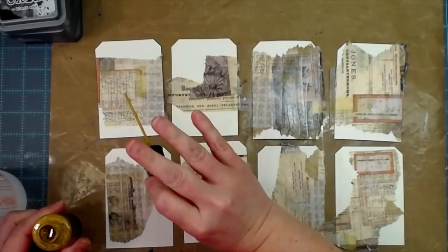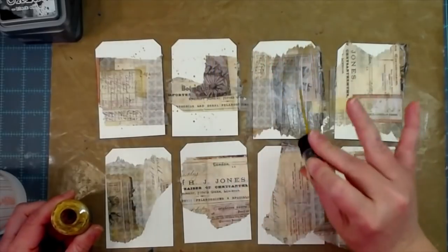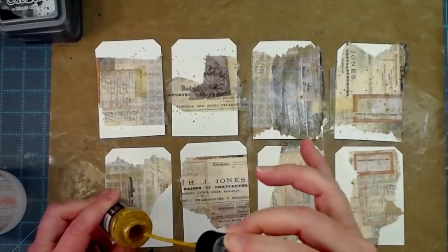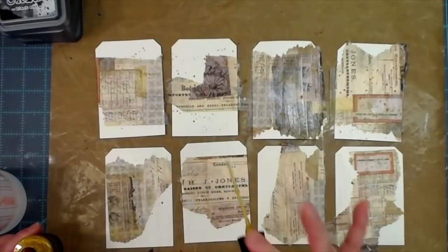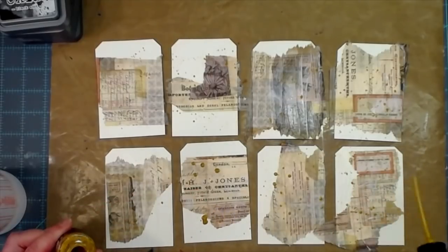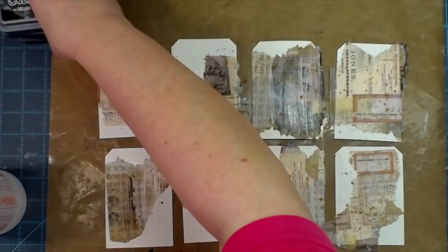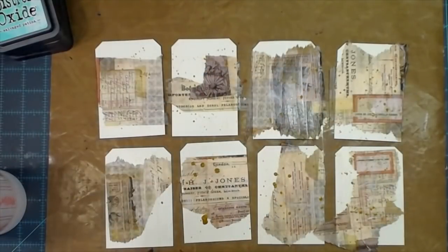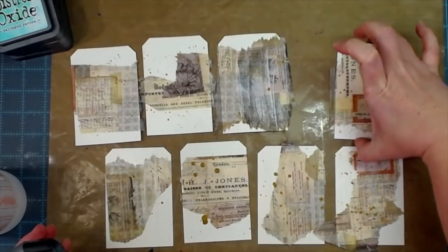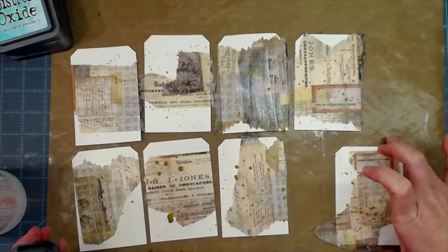This is tarnished brass — my favorite of all time Tim Holtz ink spray. My favorite technique is taking the stem out and splattering. I'll do that to all of my tags. If some get really big clumps, good — if some don't, that's alright too, because all of that splatter is going to get smeared as well. I'm going to get really messy and inky by the time this is done, and I'm okay with that.